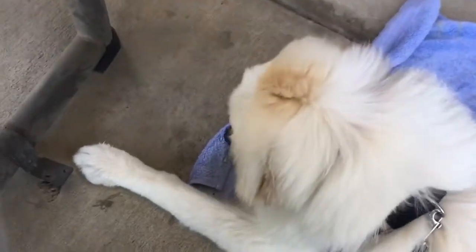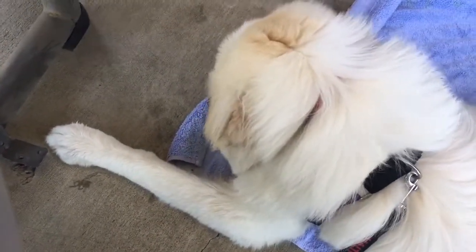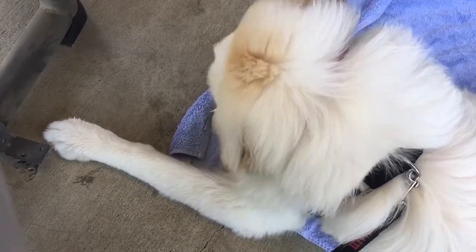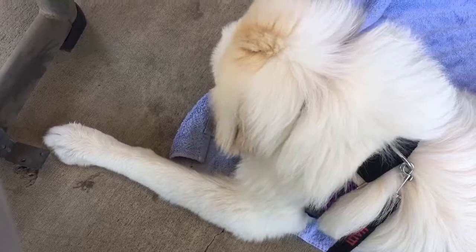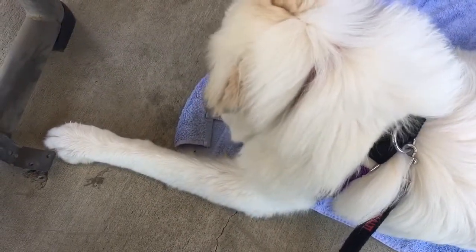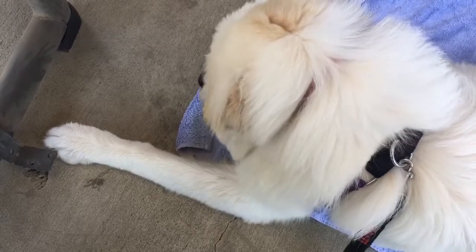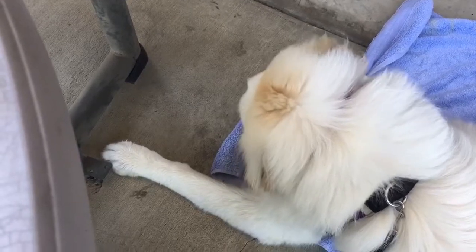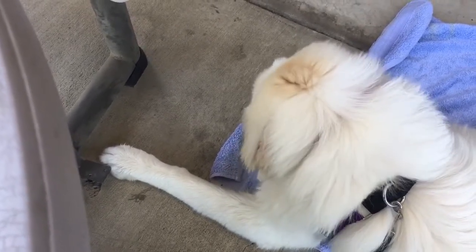Luckily she has the kind of personality that should go really well for you guys, as long as you take it in these kind of steps. I've just been completely impressed with how good she's doing. That container is from Westpaw and I think it's called a Topple, topple toy or something like that — I'll send you a link for that.